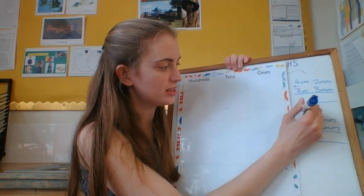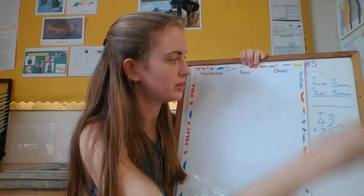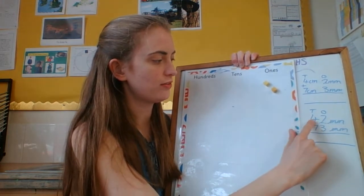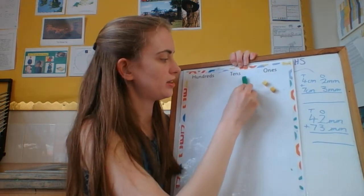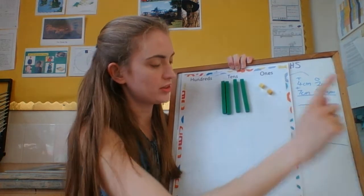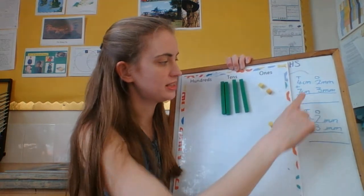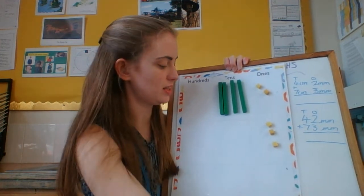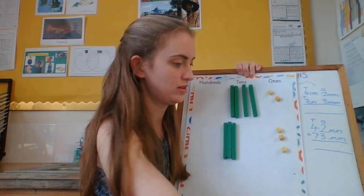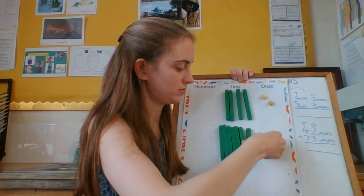Here I've got my ones and tens. Let's have a look at that in picture form. In this first number I've got 2 ones — 2 millimetres — and 4 centimetres, which are 4 tens of millimetres. For the second number I've got 3 millimetres — 3 ones of millimetres — and 7 centimetres, or 7 tens of millimetres.